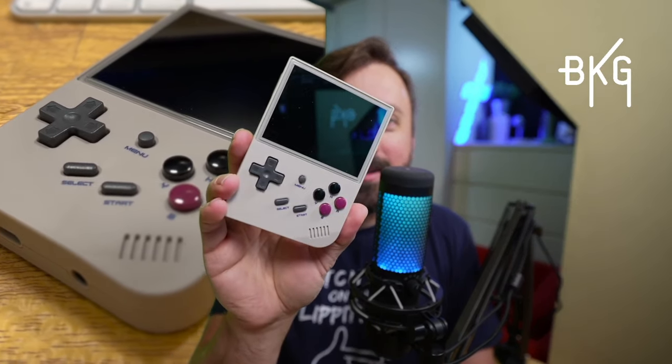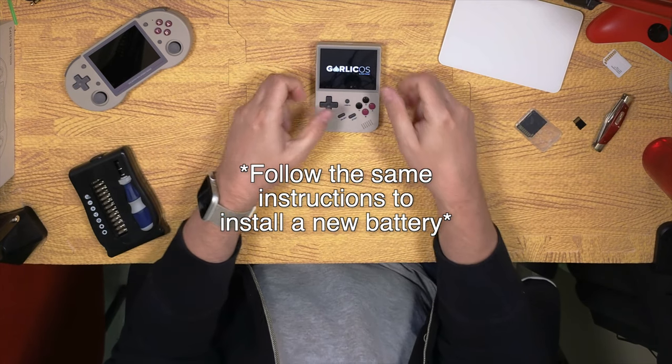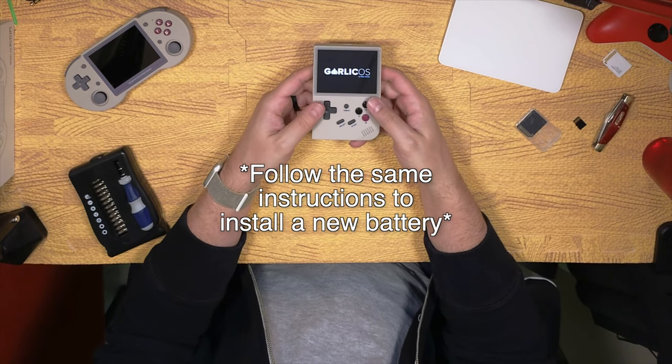If you've been following the channel, you know that we're big fans of the Ambernick RG35XX over here at Bono's Gaming, but this little retro handheld does have one small issue that I want to help you remedy today. If you've installed Garlic OS, you may have noticed your device getting stuck on the logo screen as it boots up, just like I have. Let's fix it.